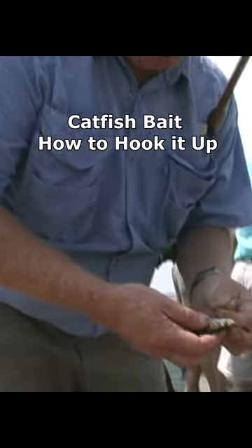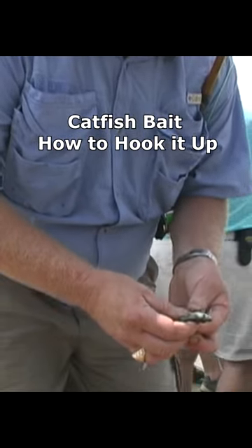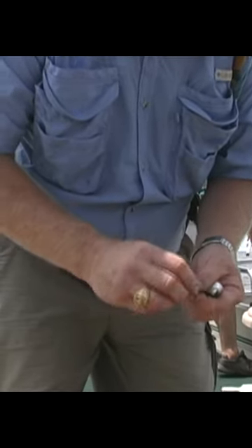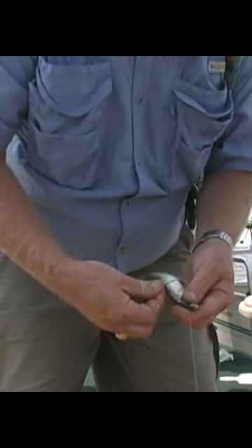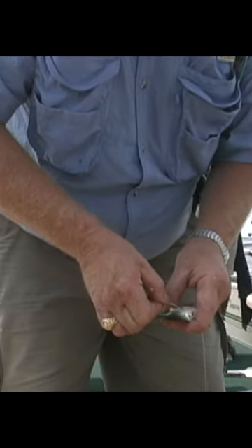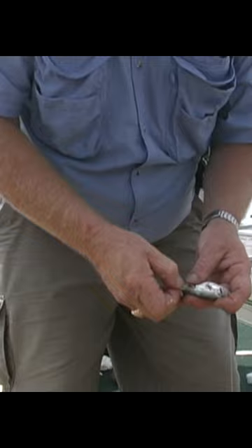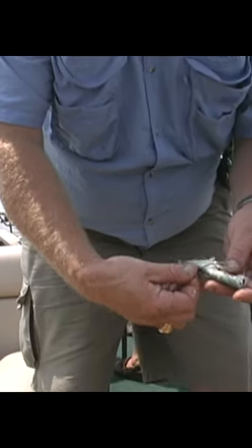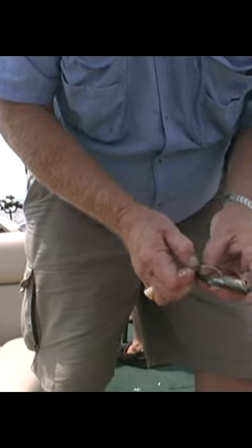This is a technique Steve likes to use. You come through the eye socket and sew the fish on the same side of the fish with the hook. Come back in about the length of the hook and back out again, just like so. Then take your hook, go back in the same hole and come back out again.